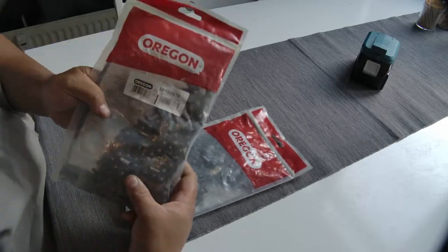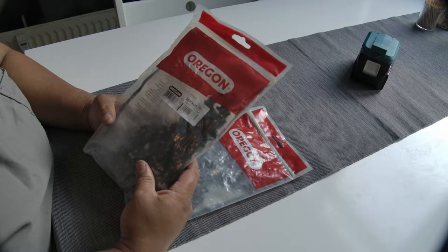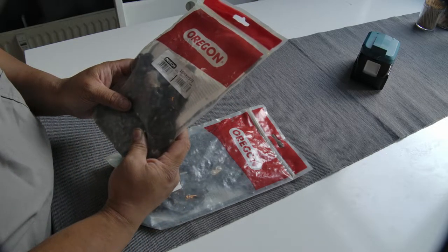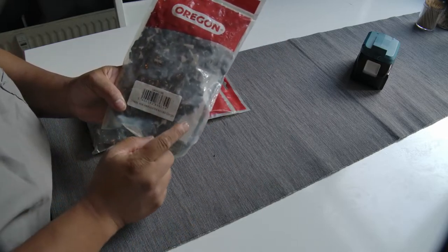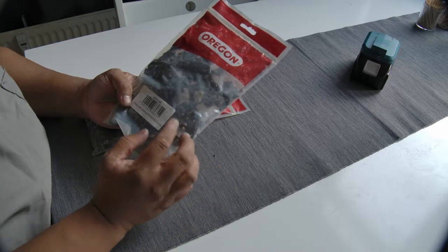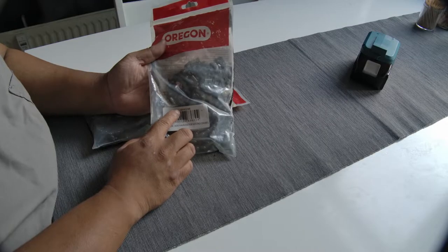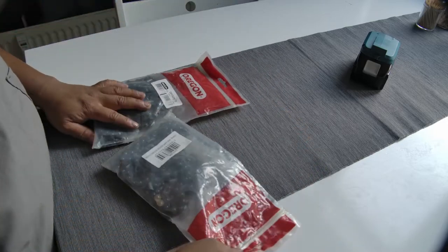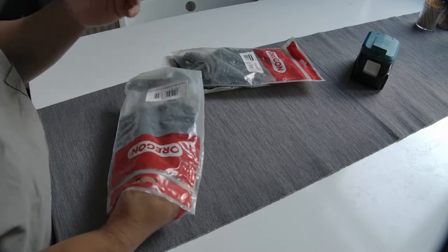The first chain I bought from Oregon is the 18 HX097E — it's a 404 chain with a length of around 97 centimeters. The second chain I bought is the harvester chain 18 HX109E — also 404, 109 centimeters. The first number is the type of the chain, HX is the product designation, and 97 or 109 is the length of the chain. I bought these for a good buddy — he has a Ponsse harvester and wants to test them.